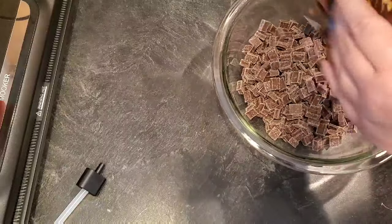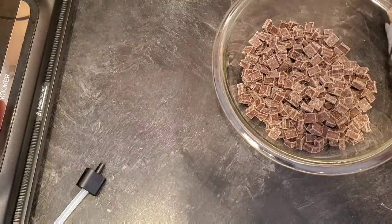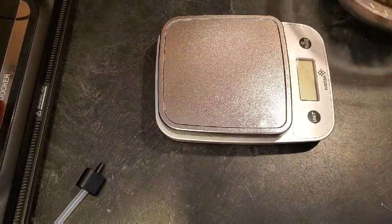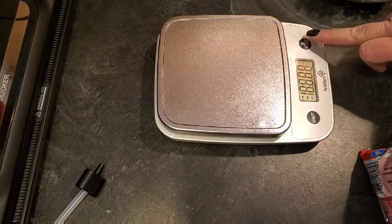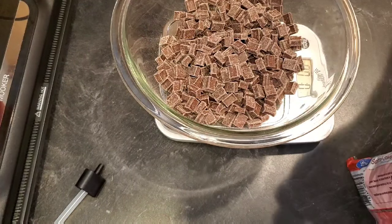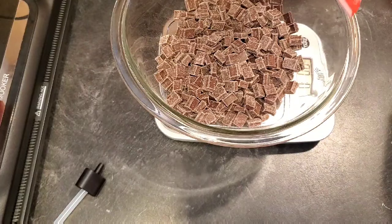You need 12 ounces and this package is only 11, so let me grab another thing of chocolate. I'm just going to weigh it because I don't want this to not be right. That was 11 ounces, I need 12, so I'm going to add one more ounce.